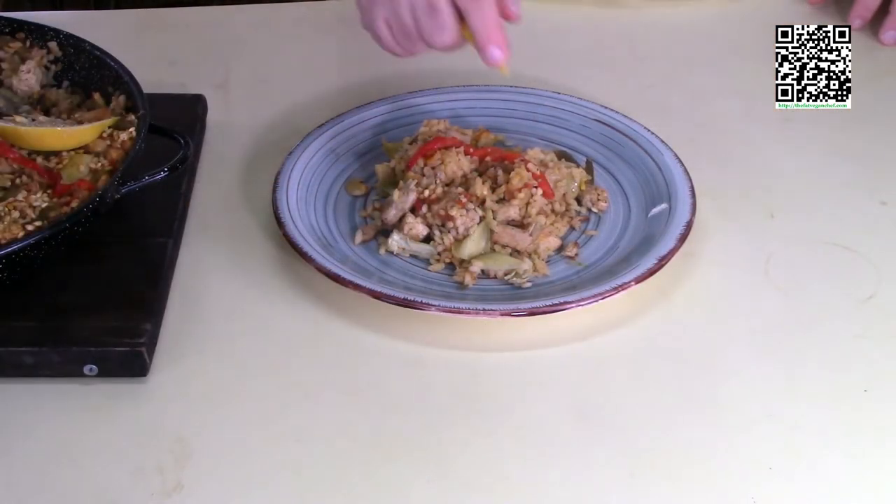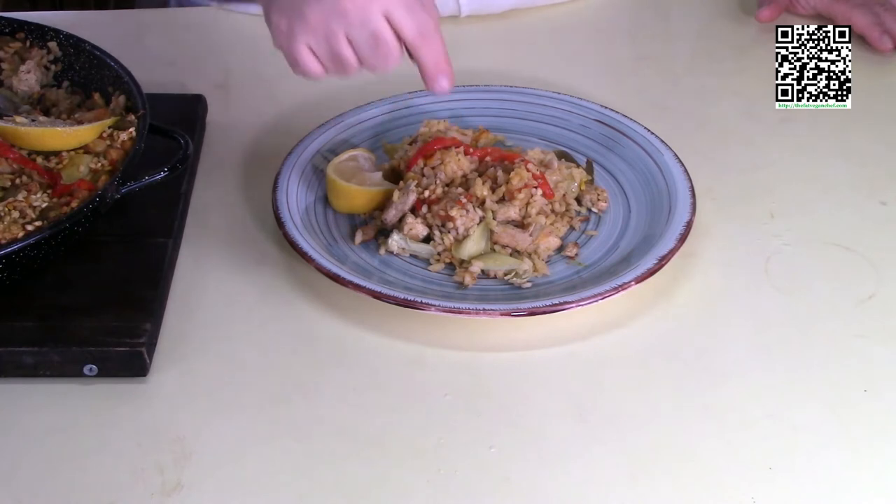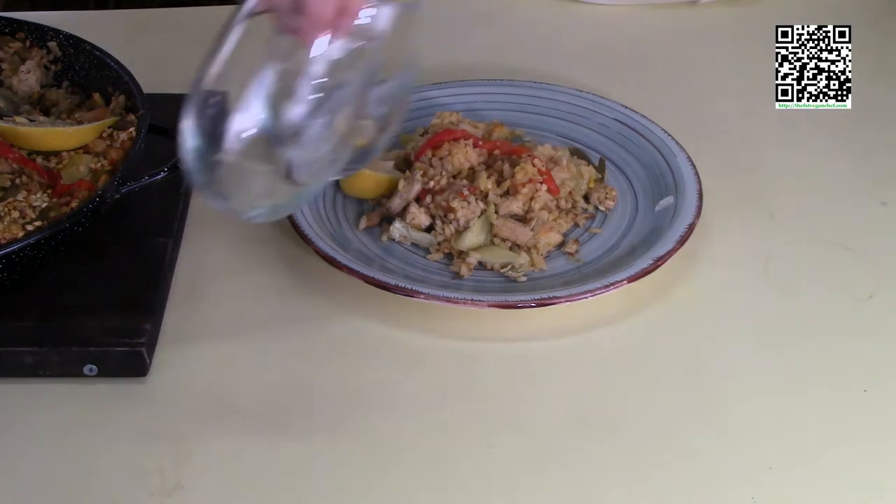Be sure to serve it with a lemon wedge, and right before you eat, squeeze some lemon juice over the top and enjoy. As you can see, there's a little bit of browned rice from the bottom — that nice flavor is what they call the socarrat.